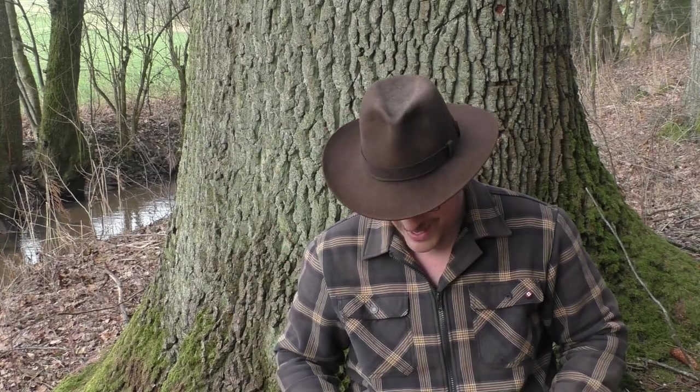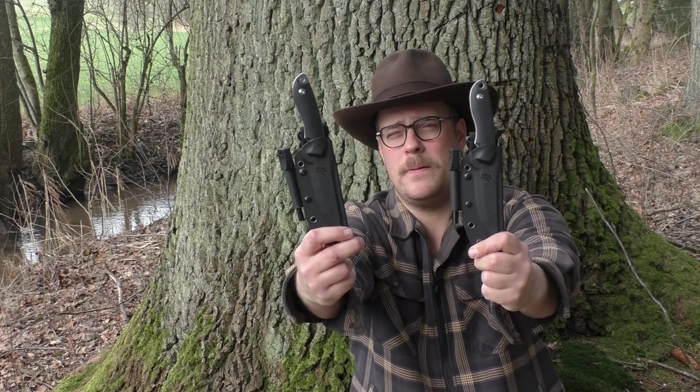Heute geht es um Messer. Odenwolf bzw. Wolfgangs hat wieder zugeschlagen und mich mit Messern zum Reviewen versorgt. Vielen Dank an die Firma Odenwolf, die mir diese zwei Prachtstücke zum Testen und Reviewen kostenlos zur Verfügung gestellt hat. Ihr kriegt aber immer meine ehrliche Meinung. Es geht um das Odenwolf Ambulo. Warum habe ich zwei Messer? Ganz einfach: Es gibt ein Baukastensystem – ihr könnt euch diese bösen Buben einfach zusammenstellen. Es gibt viele verschiedene Möglichkeiten.